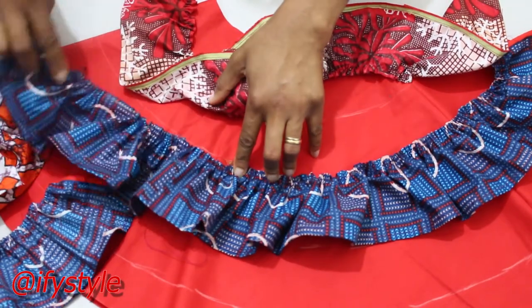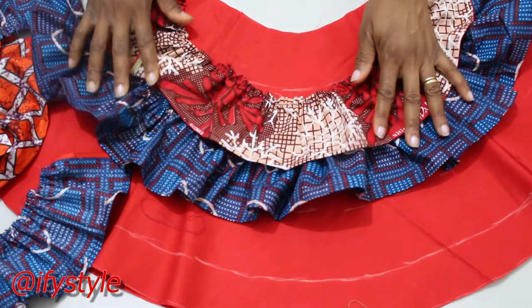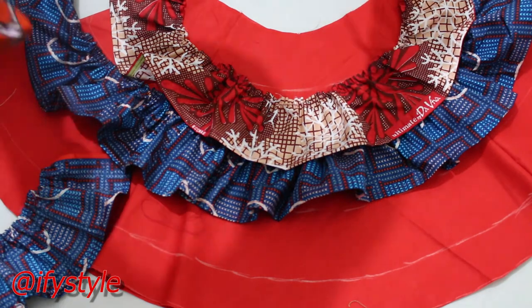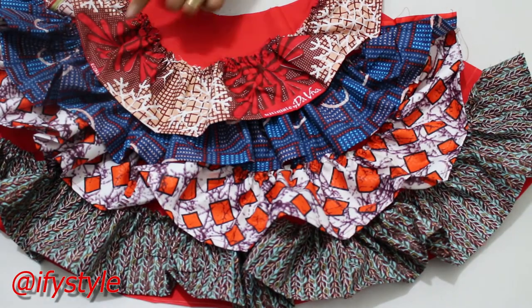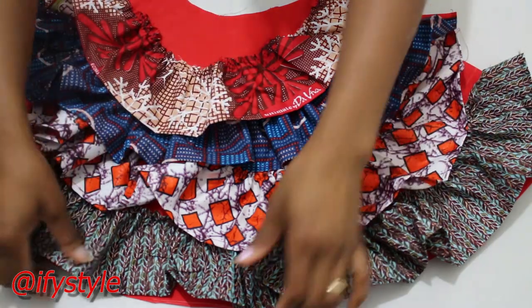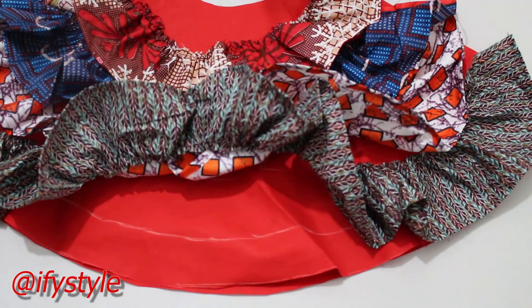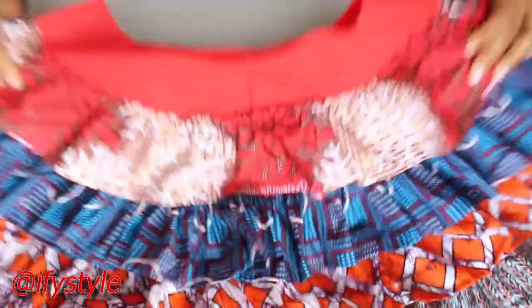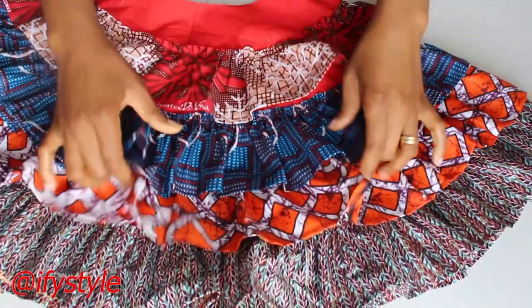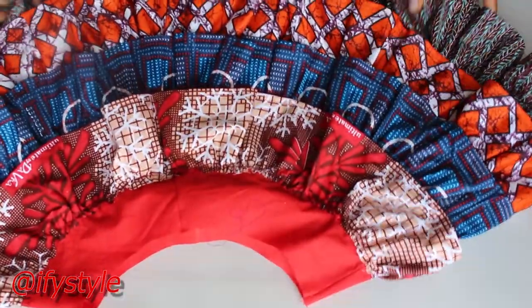This is how it's going to be. I'm going to stitch them round on the fabric. I folded this one into two, so I'm going to stitch it round. As you can see, I already done the stitching round — I've stitched it round. You can see in here where I stitched.